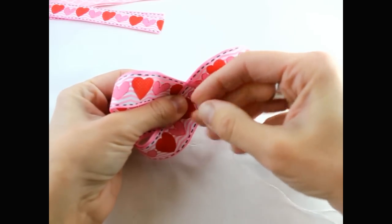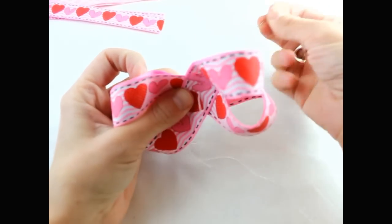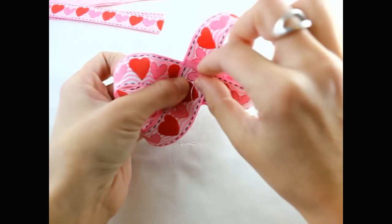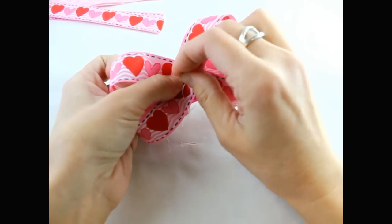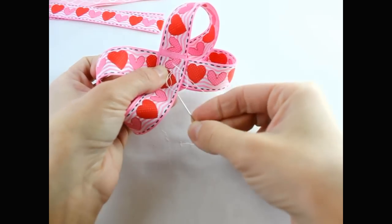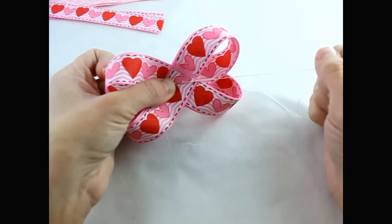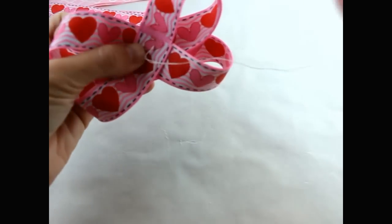Then get your needle and thread and punch it through. Pull it back through, and then take your needle and put it through the loop, just like this. We do have a sweet little mascot — his name is Gizmo. We have a new doggy; he's in the background. You might hear him woof a little bit.